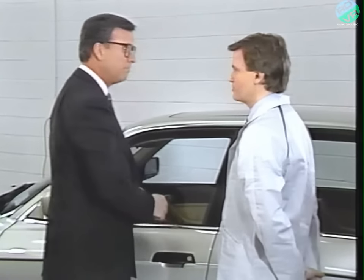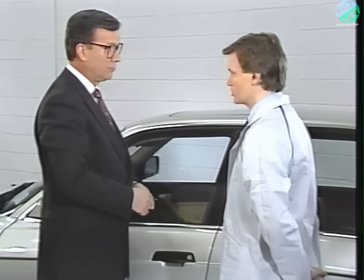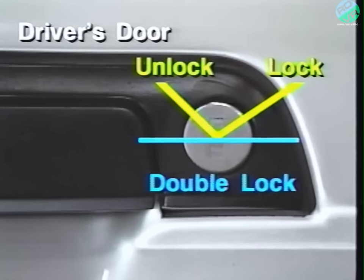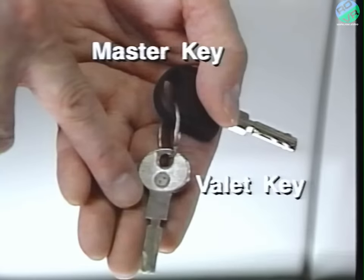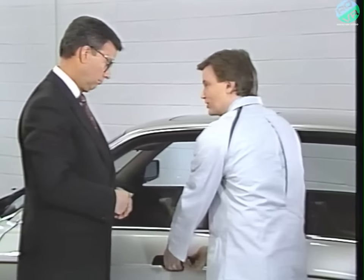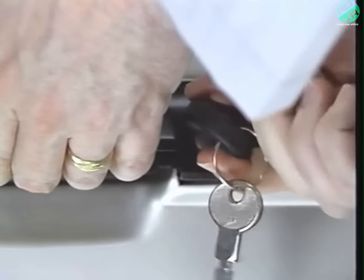Another feature is that you cannot depress the door lock button when the driver's door is open. There's also the double lock system. Turn the master key into this position. The doors and trunk are double locked for extra anti-theft protection. The valet key will not work when you double lock the car. Use the valet key for parking lots when you want the doors and ignition available to an attendant, but you don't want to allow access to the trunk and glove compartment. Now, for some reason, if the electrical system is not working, you can open the driver's side by pulling up on the door handle and turning the key past the normal lock position.